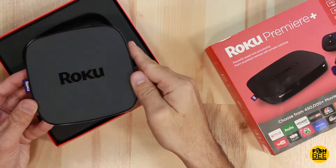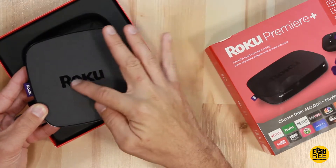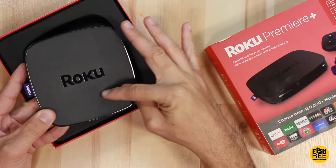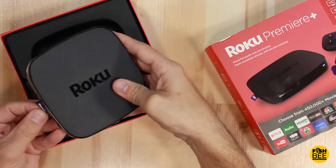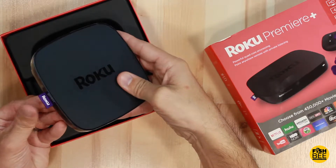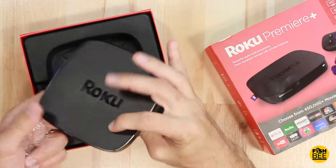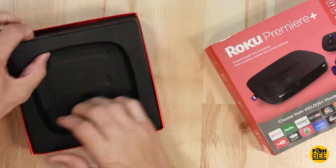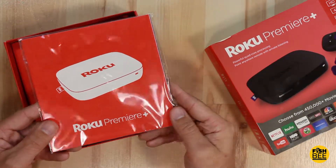This actually looks quite a bit different than my Roku 3 — sort of a matte finish on the top with the shiny Roku logo showing through. That actually looks pretty good. It comes with a little Roku tab, just like on my previous model. Let's set this to the side — and here's the quick start guide.